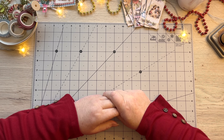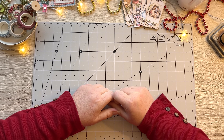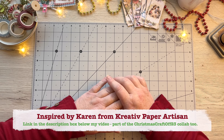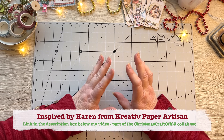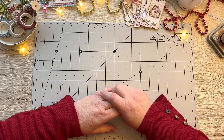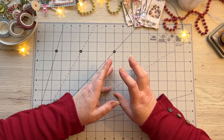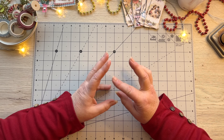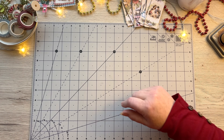Hello everyone, it's Sunday and Angela here again. I have a little project I wanted to share with you. I was inspired by Karen from the Creative Paper Artisan — if you haven't seen her video, she makes a beautiful folio project with gift tags and a little note booklet that fits all together, created from a cardboard packaging box. Today I'm going to do my version, combining those elements into something I can put into our journal rather than having a standalone.